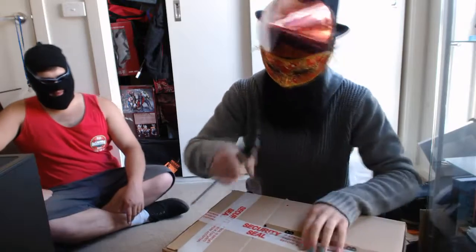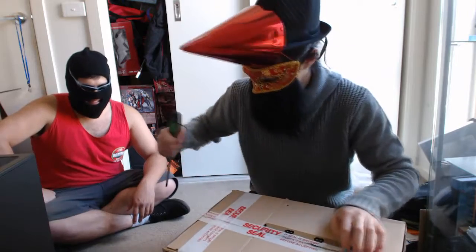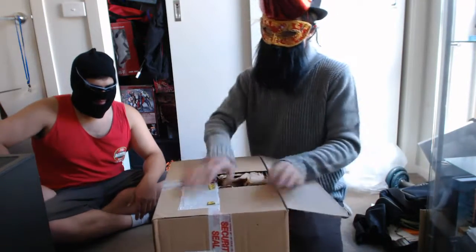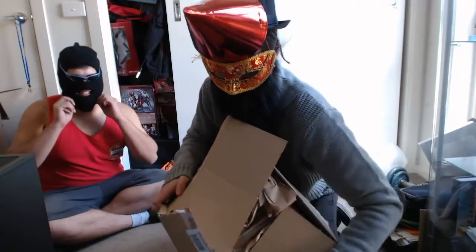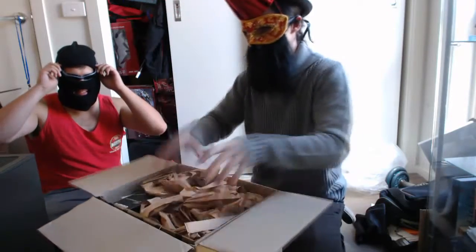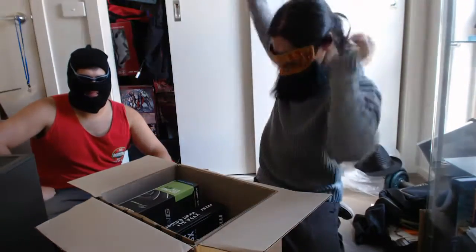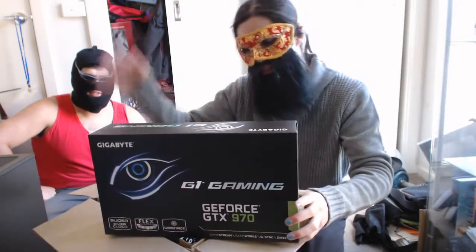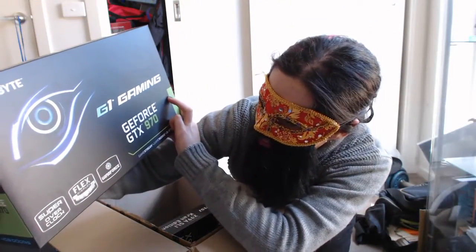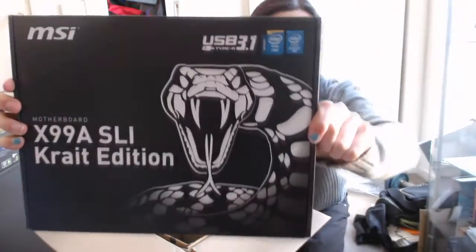I'm nervous sitting here. You think I'm gonna break something? I'm gonna get a screwdriver to the face. Oh yeah, open the box! G Forks, G Forks, G Forks!